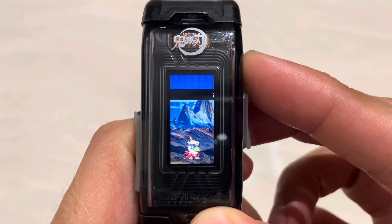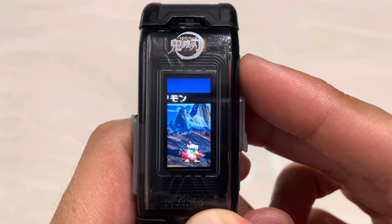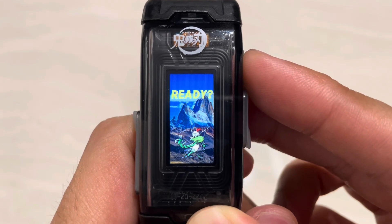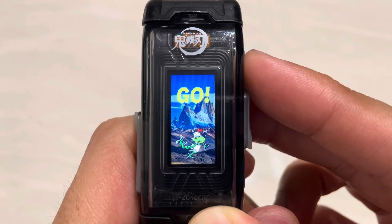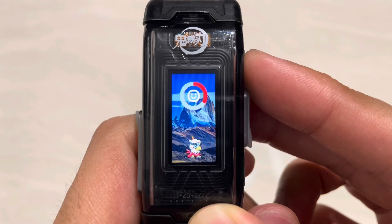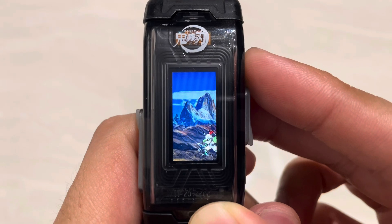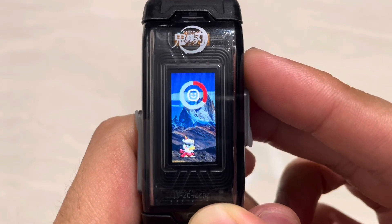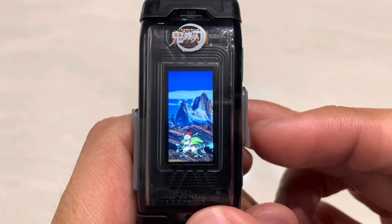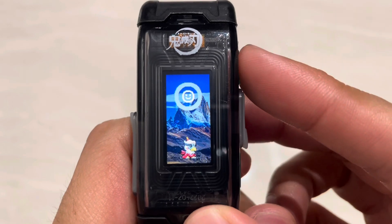Hello guys and welcome to another log of Digimon Vital Bracelet D3 white and red DIM. For today's log we have Shurimon, and I've been looking forward to raising this Digimon because it's so nice to see these armor evolution Digimon — they hardly get featured. If you're a fan of Digimon virtual pets, you've come to the right channel. I document every Digimon I raise and upload at least twice a week. Go ahead and slice the like and subscribe button with Shurimon's double stars and turn on all notifications.